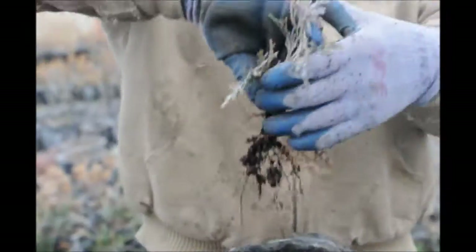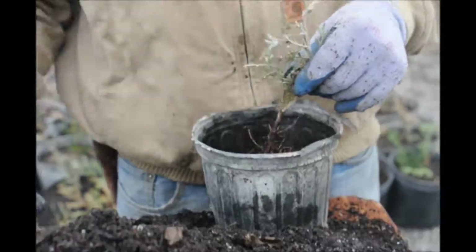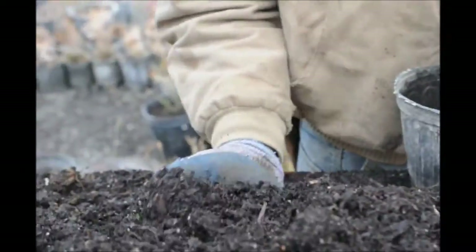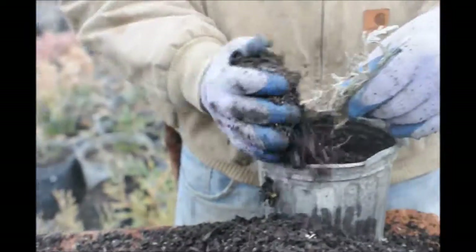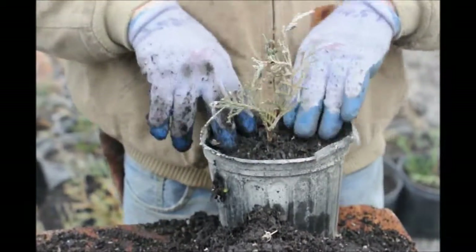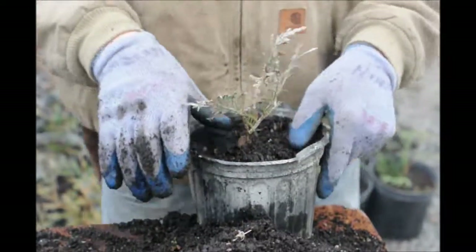Here's our cutting. We just take our cutting ever so gently and put it into the container. We'll use our hand like a big scoop and just scoop up some dirt into the container, tap it down very gently. And that is basically our cutting now in a cork container.